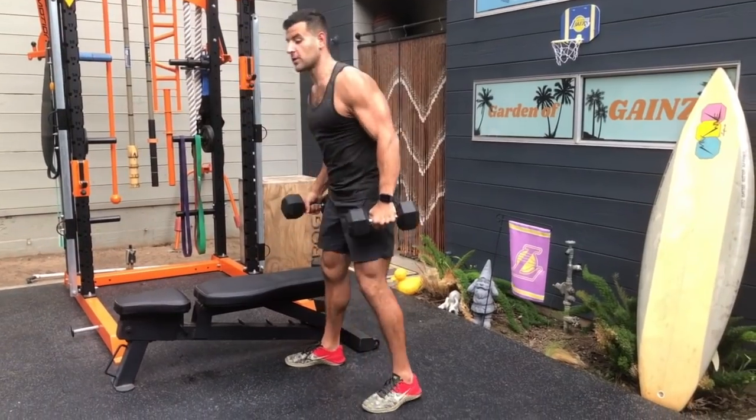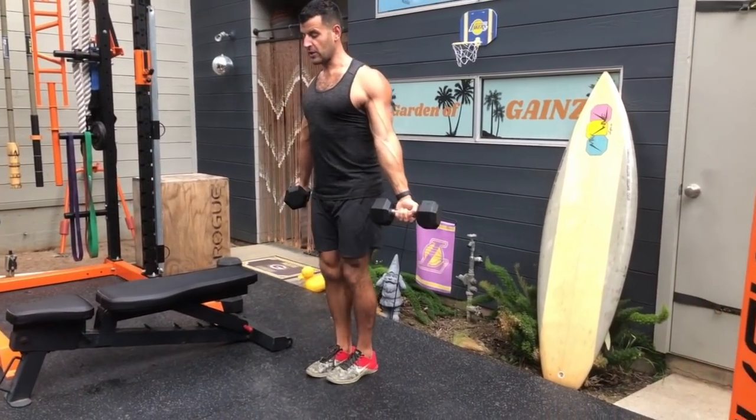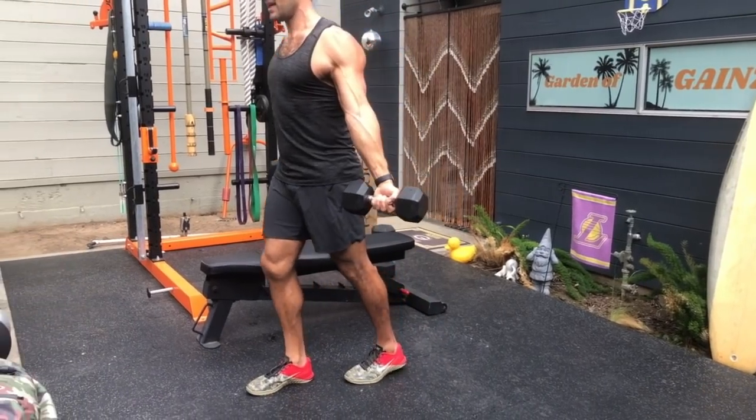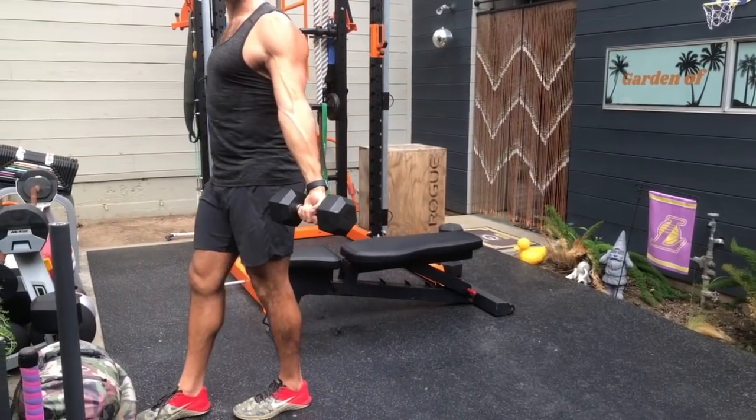Another classic option to correct posture is the externally rotated farmer's carry — it opens up the chest and strengthens the upper mid-back, which is always a good thing.